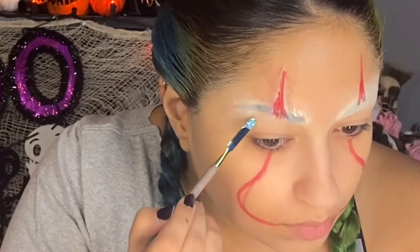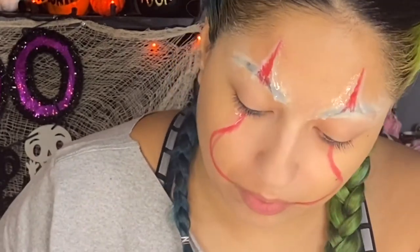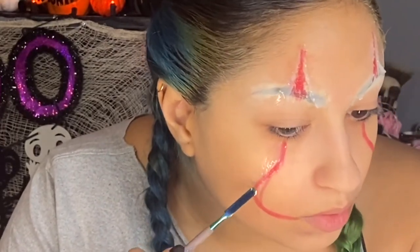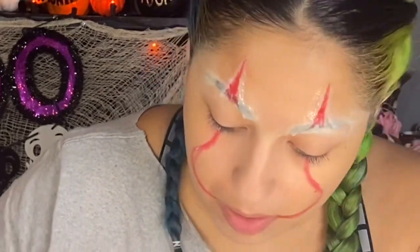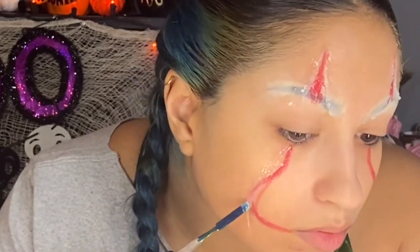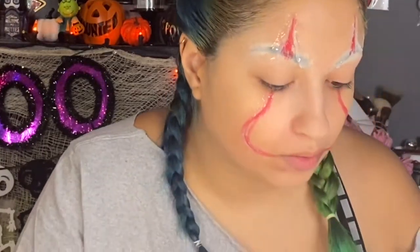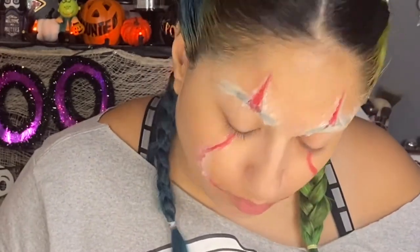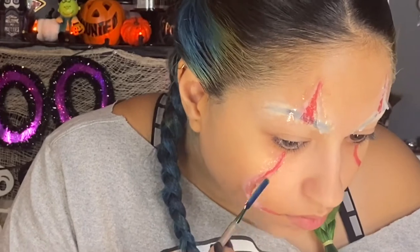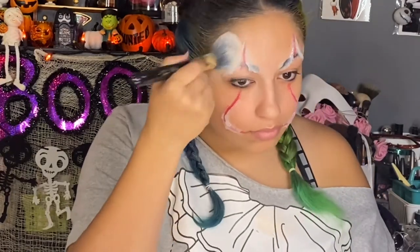Bonus tip: I do use rubbing alcohol on some of the edges because it actually thins it out more and makes it even smoother, so it makes it really look like it's in your skin. Just take your patience and time and go easy on all of it. Same thing with the cheeks — make it thicker more in the middle towards the red lines so it looks more raised out of the skin. Once everything is done and set, I just take powder to get rid of all the shine from the silicone.